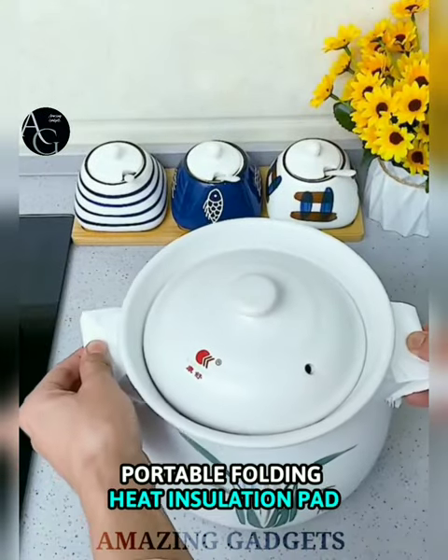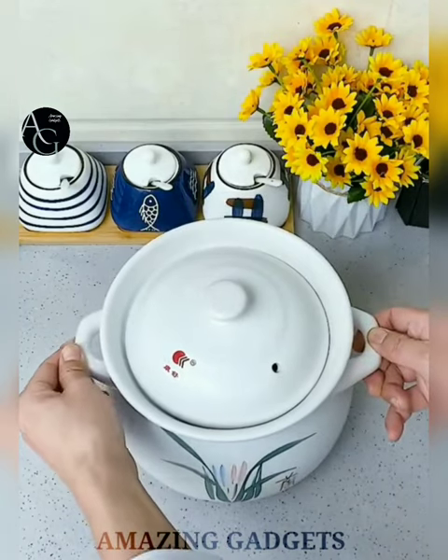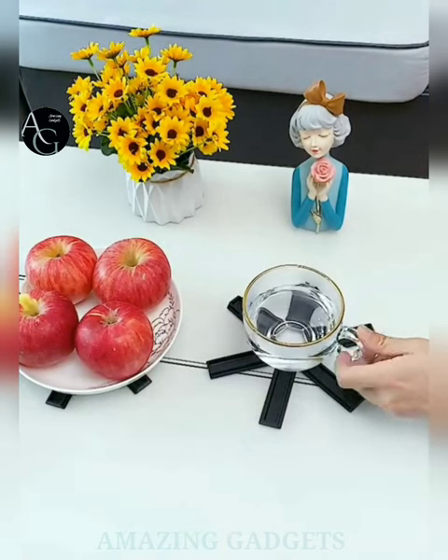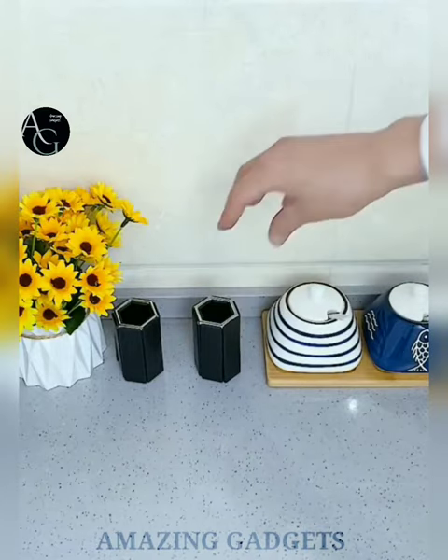Folding heat insulation pot holder. Made of ABS material, the pot rivets can protect your countertop, table, and worktops. It helps avoid getting burned by hot pots or hot dishes coming out of the microwave or stove. The foldable design makes it easy to store. It is space-saving and makes home life easier — you can also use it as an ornament to decorate your table.